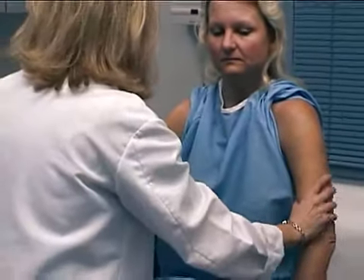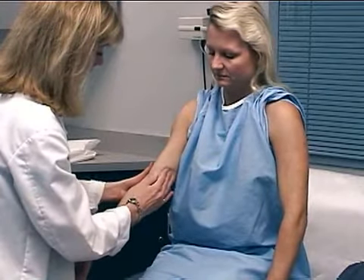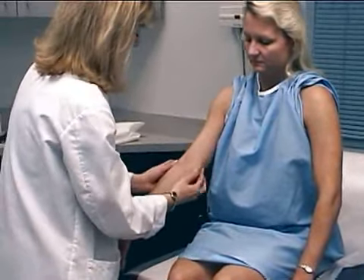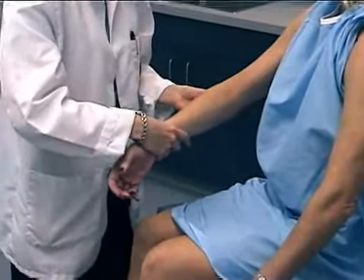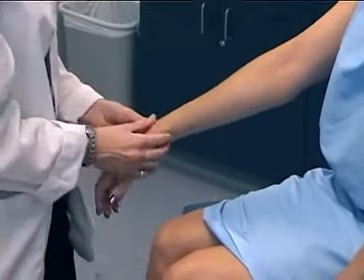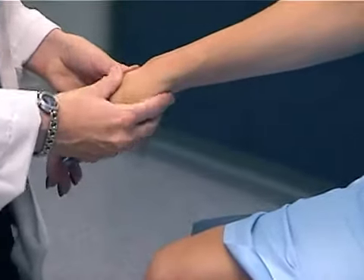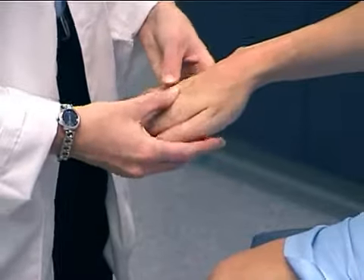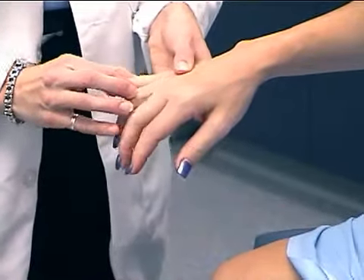Then the triceps and biceps, and look at the epitrochial nodes and brachial pulse, lateral and medial epicondyles and the olecranon process, and down to the radial and ulnar styloids, do a general inspection of the carpal bones, MCP joints, PIP joints and DIP joints.